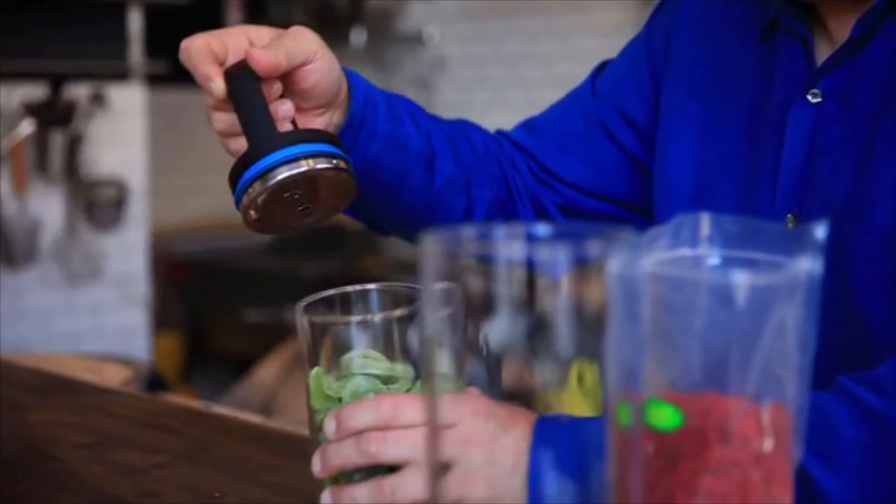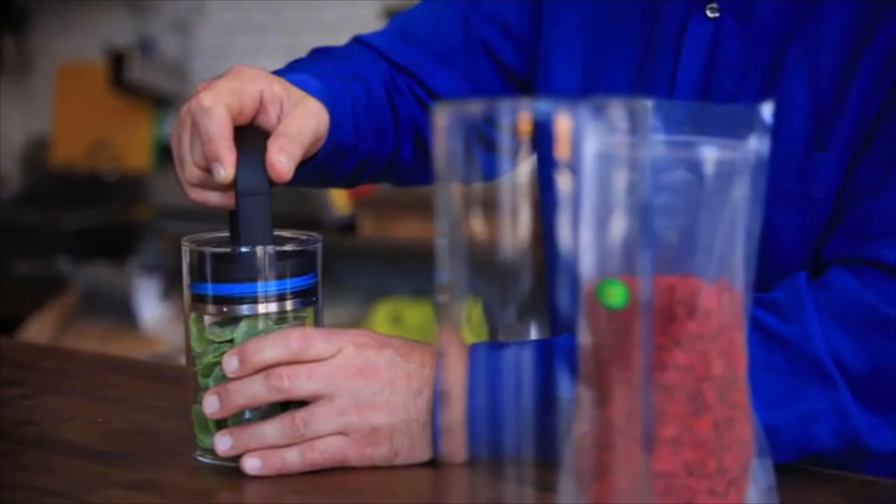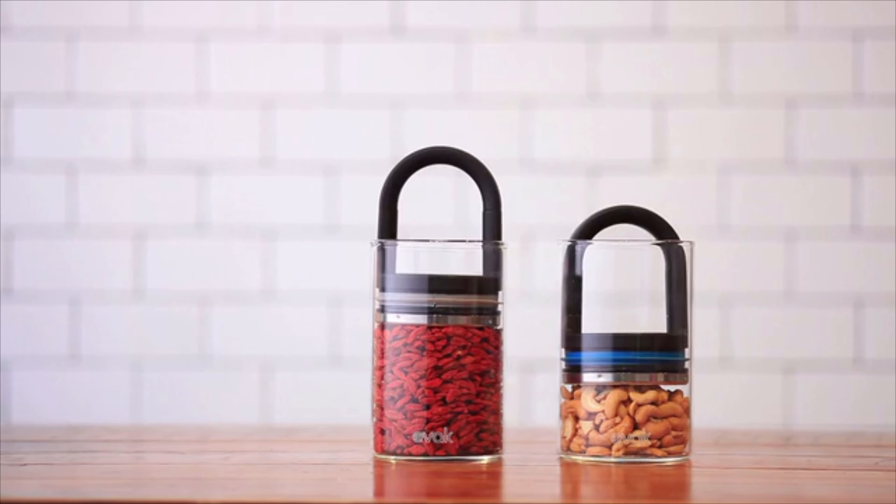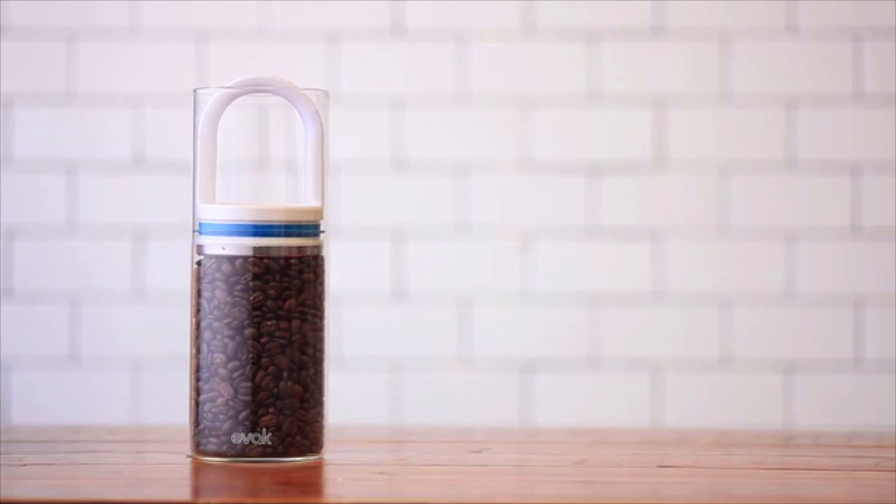You don't have to flip any levers, you don't have to flip any switches, and you don't have to think about it. You just push the handle down and you pull it up — and that's it. And there's nothing that looks that beautiful when you lay it out on your countertop.